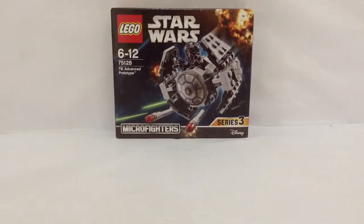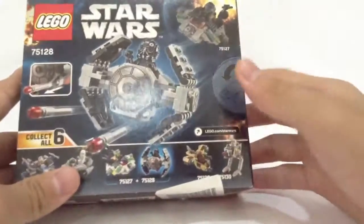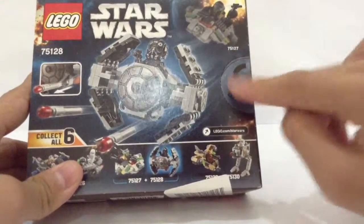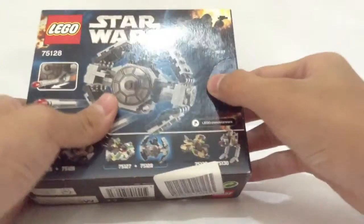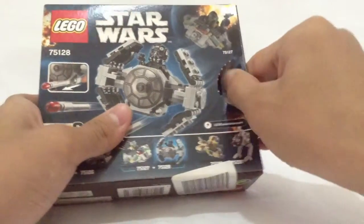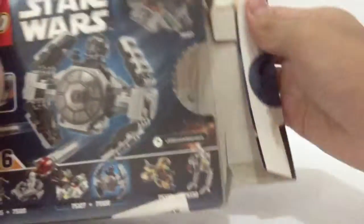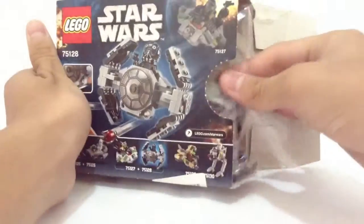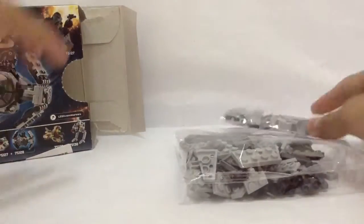We've already had a look at the box, so now let's unbox this LEGO set. We'll use the traditional LEGO way to open it — you just need a finger. I'll use my thumb as always, so I'll just press there. There we go, and bring that down.